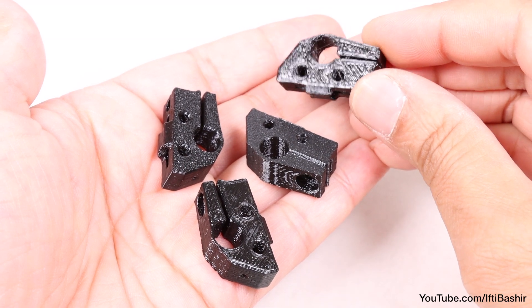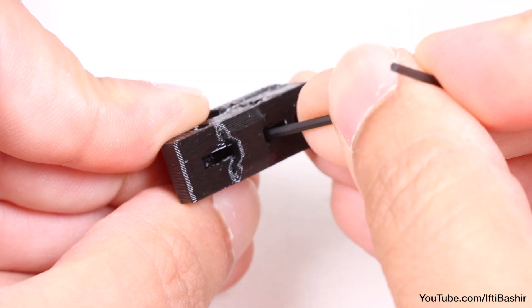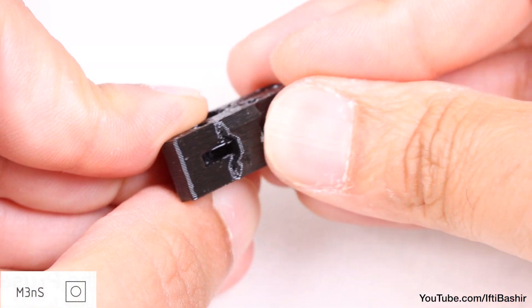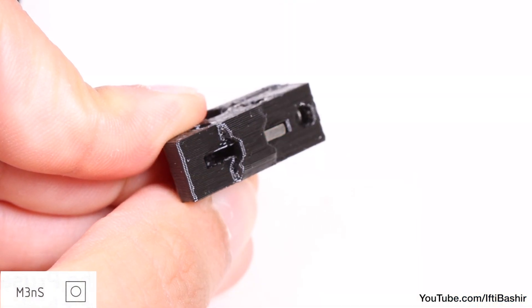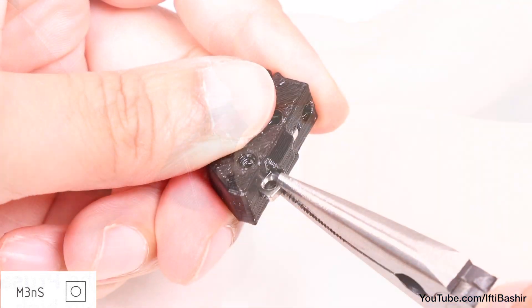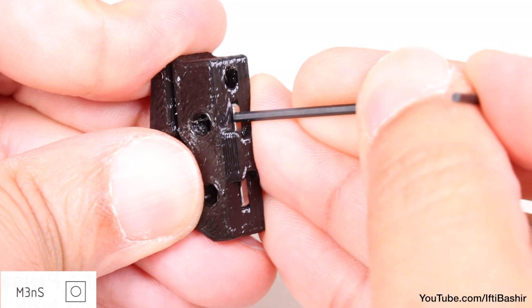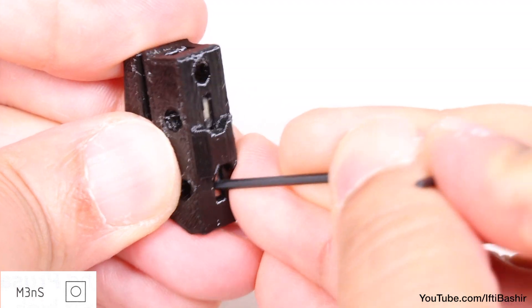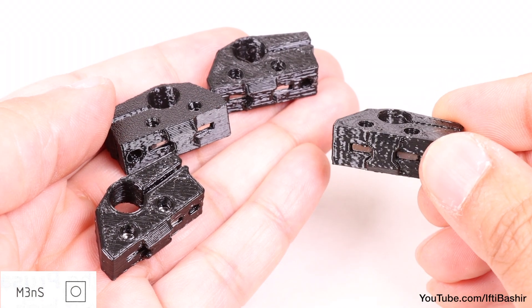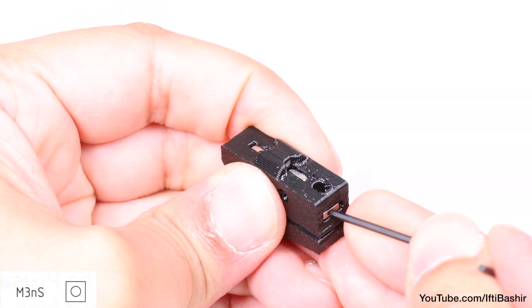Next we'll prepare our 3D printed wire access rod holders. We're going to insert square nuts into these, so use a small allen key to clean out the recesses, before inserting two M3 square nuts into the side. These need to go right down into place. You may find it easier to use the supplied needle nose pliers to get started, before switching to the allen key to push down into place, far enough so that the holes are lined up nicely. Repeat the same process on all remaining rod holders — two M3 square nuts into each rod holder, followed by one in the end of each, so three in total.